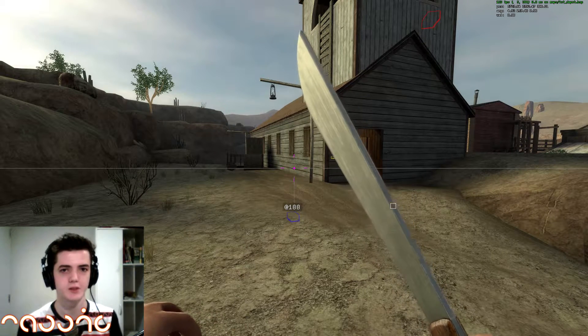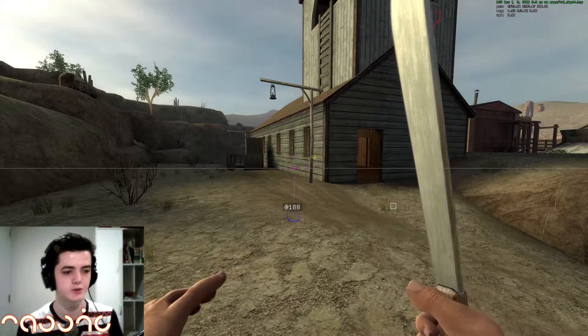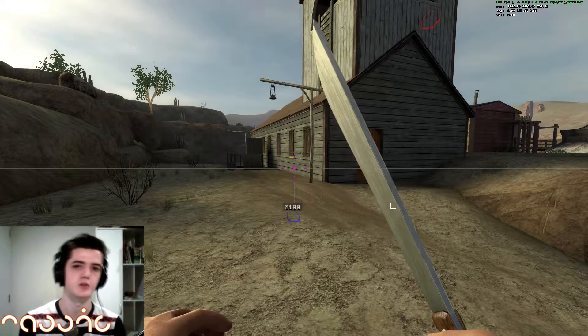Hello everyone, my name is Nesic and welcome back to my movement tutorial series for Fistful of Frags. This is the third part and I'm going to be going over bunny hopping.